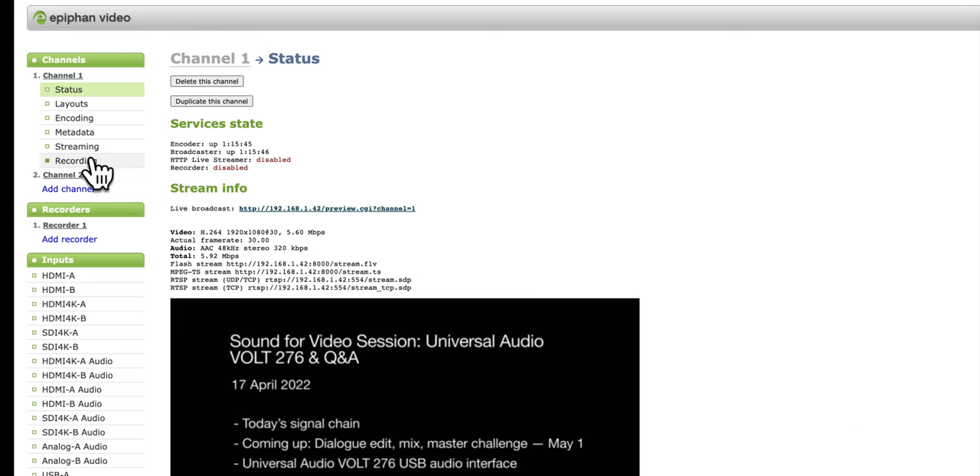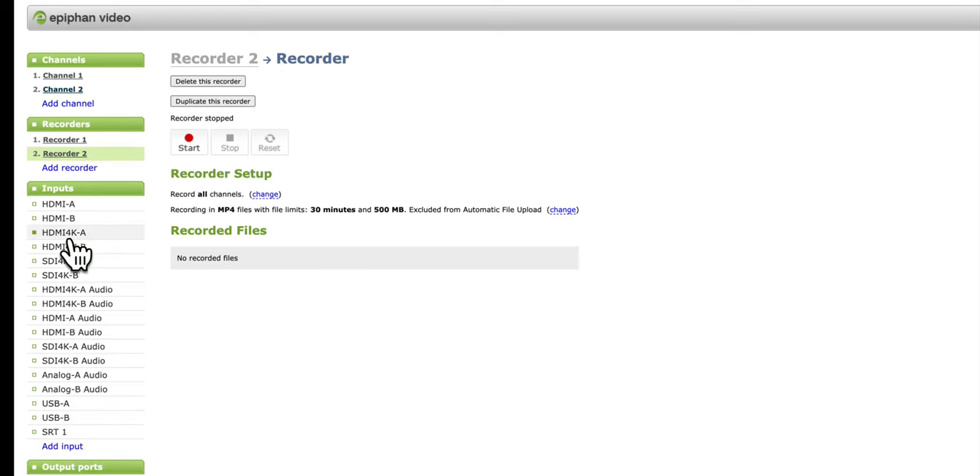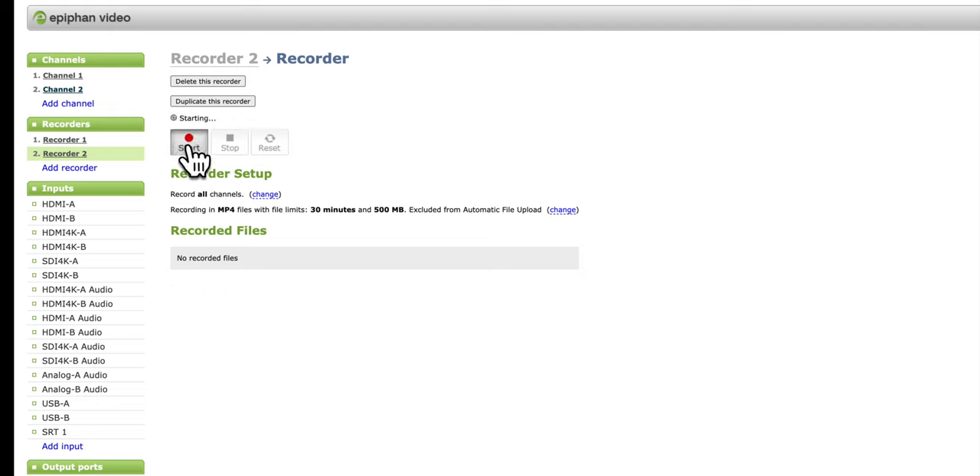Just like the ATEM Mini ISO models, the Pearl 2 can record not only your program output but also your individual inputs. That can be recorded to internal storage on the Pearl 2 or to external devices via USB — so you've got options. You can plug in a fast thumb drive or an external drive, or use the internal storage.